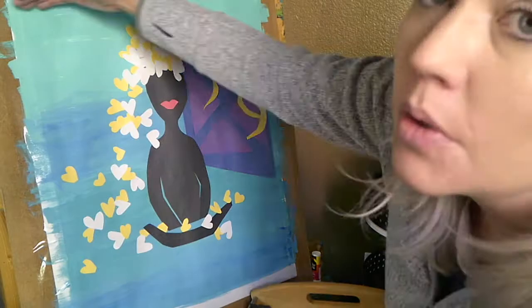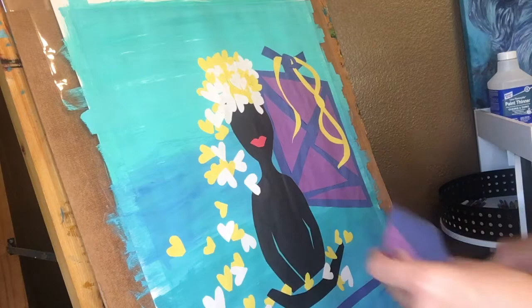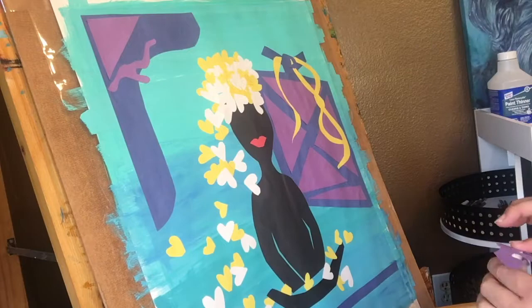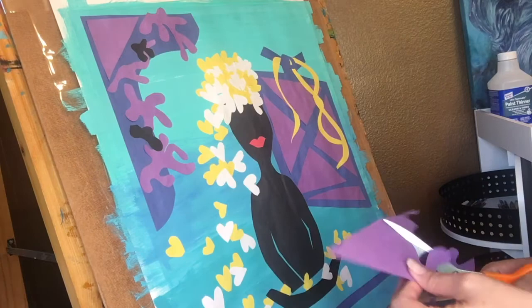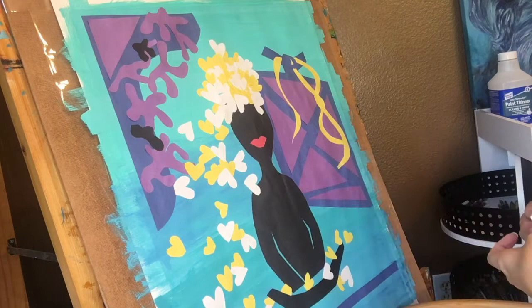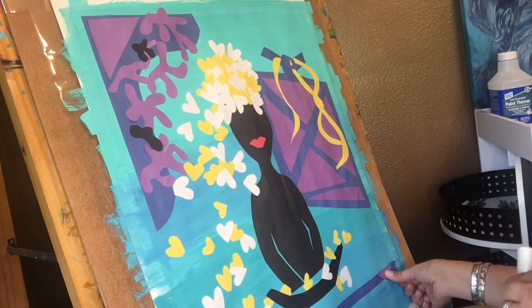Now this is where the fun starts. You can see there are two spots that are still very open and don't have any detail, and that is where you can improvise and repeat some of the shapes and colors you have already used. So that's what I'm doing now — just playing around with different shapes and colors to see how I can pull everything together. Don't be afraid to experiment with different shapes and sizes, putting them on, taking them off, sticking them, just moving them around until it works for you.